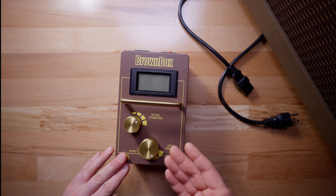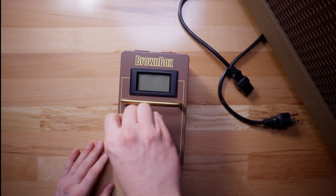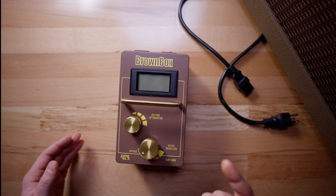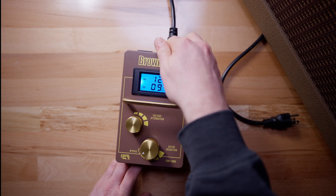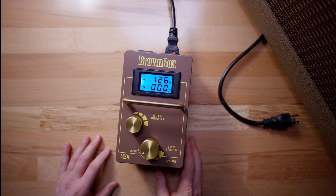To use the Brown Box, you first want to put this bottom knob on bypass and then this top knob at the very top of this croissant — we call it a croissant because to us it looks like a croissant. Then we will plug in the Brown Box and turn it on.